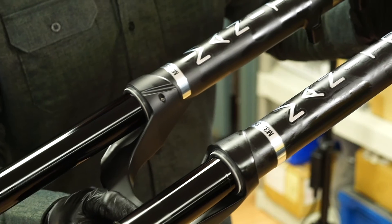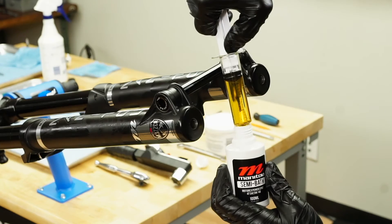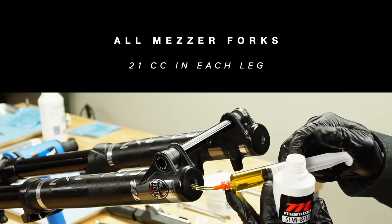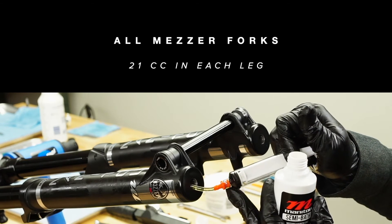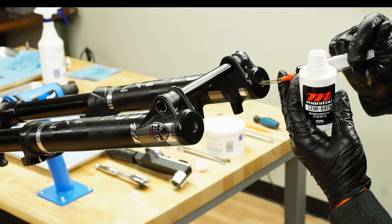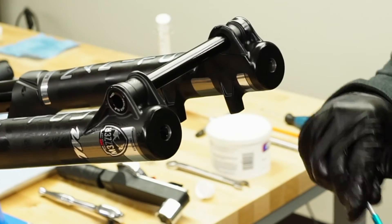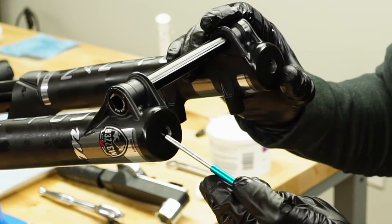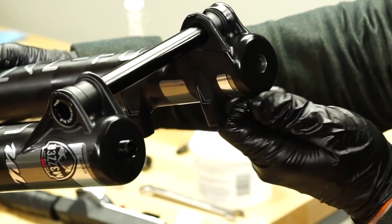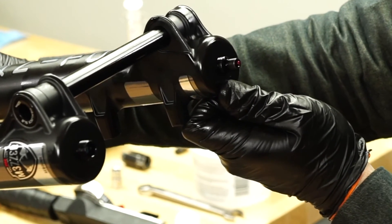Slide the casting onto the stanchion assembly, taking care that the seals do not get folded over. Only slide the casting about halfway at this point. With the fork still inverted, insert semi bath fluid into each casting leg, then slide the casting the rest of the way onto the stanchion assembly until the damper and spring shafts pass through the ends of the casting.